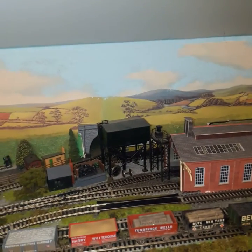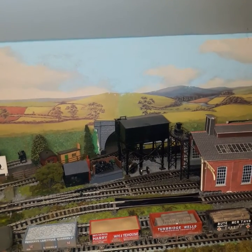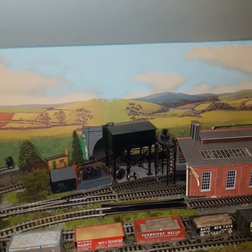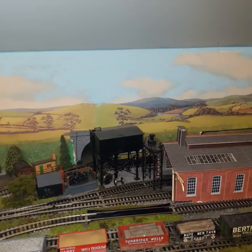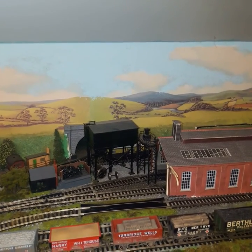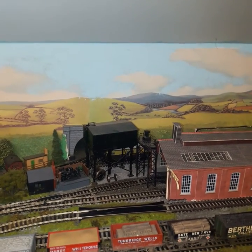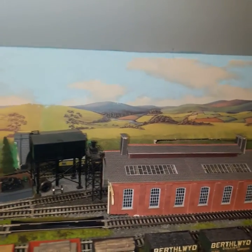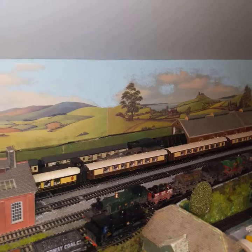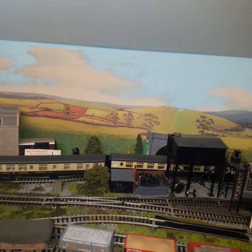Now I'd like to show you my Hornby Mallard, which was tender driven, but I was very unhappy with its performance — it just slipped and was noisy. So now it has, believe it or not, a Flying Scotsman chassis and motor on the original Mallard body. We'll see, hopefully, it'll reverse out of its shed, and today it's pulling a rake of Great Western coaches.